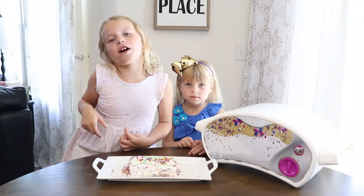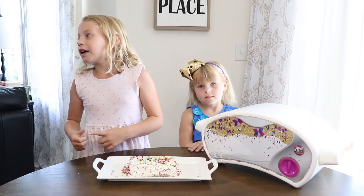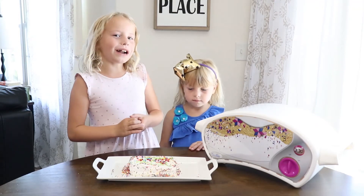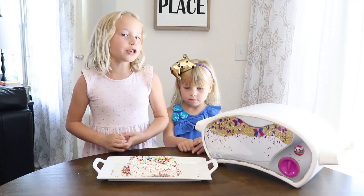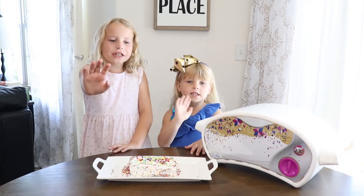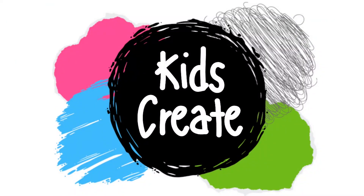Please like and subscribe to this video, and click that notification bell. The cake recipe will be in the description. And please comment on what sprinkles you're going to try with your cake. Bye! Thanks for watching! And give a thumbs-up down below. See you next time. Bye-bye!